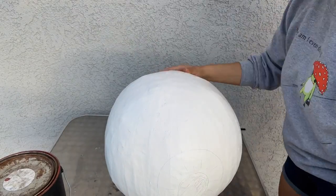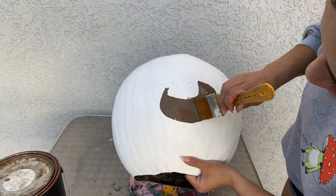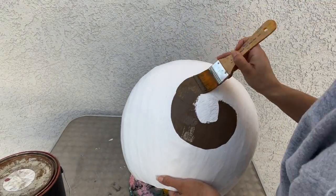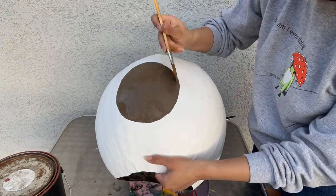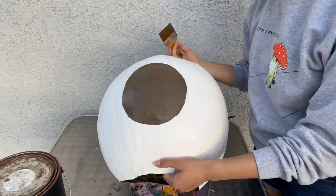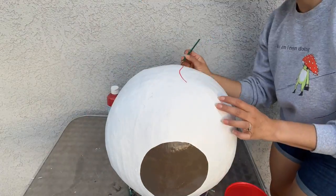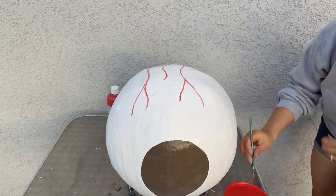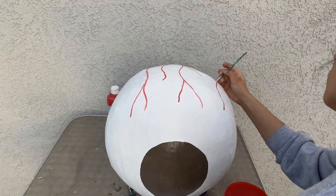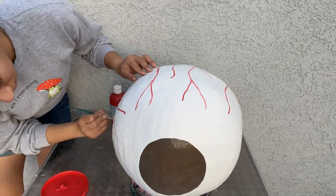I wasn't really sure what color eye I would make, but I decided I wanted a brown eye because mine is brown and it's beautiful, so I figured I would go with that — even though this brown is a lot lighter than my actual eye color. I painted the iris and the pupil, then I grabbed some red paint to start drawing in all of these veins around the eyeball. It makes it a little bit creepy, but that's what an eye looks like.